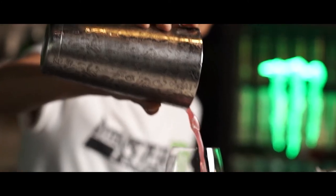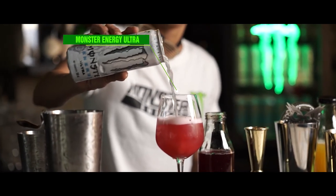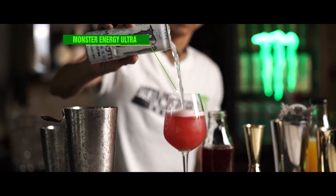Strain it out into a wine glass, add some ice cubes and top it up with Monster Energy Ultra. Get all that foam out in the glass.